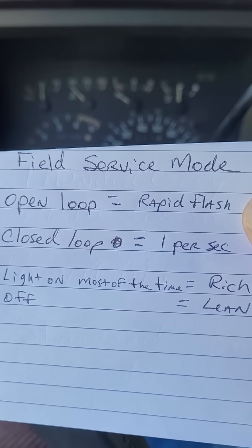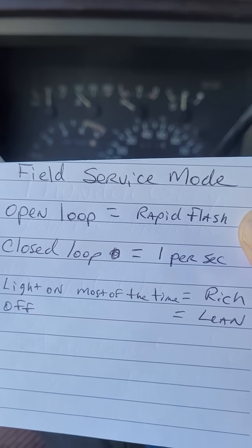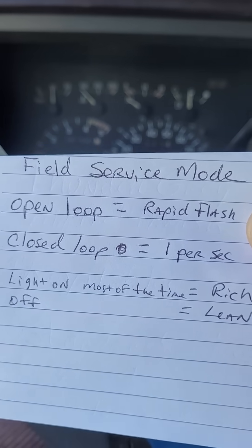If it's a rapid flash, it's open loop. If it's closed loop, it's one blink per second. That can help you do further diagnostics.